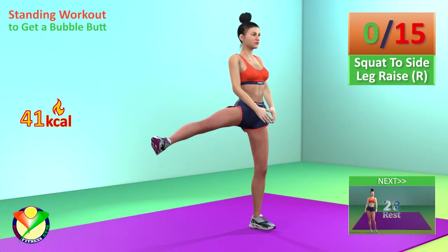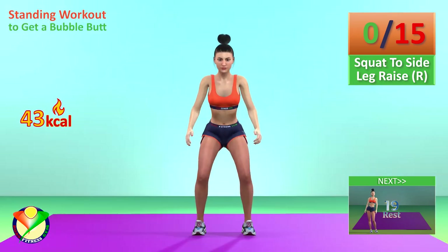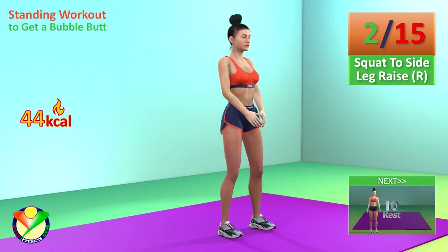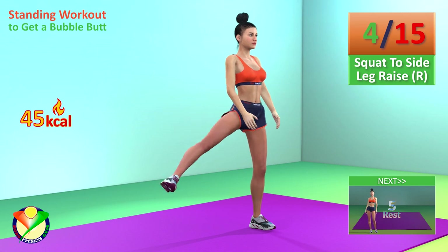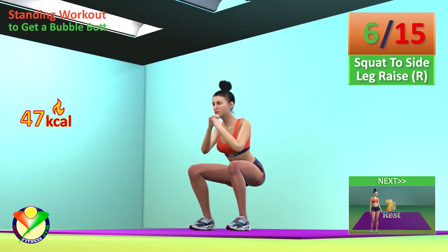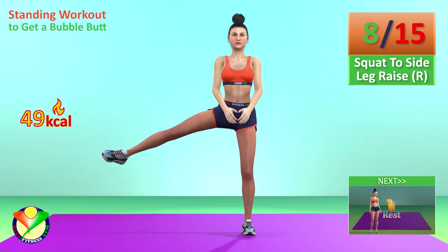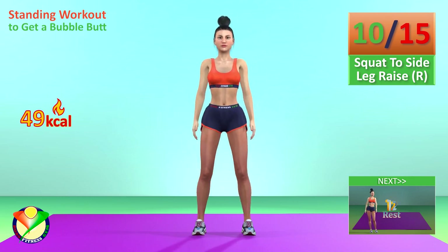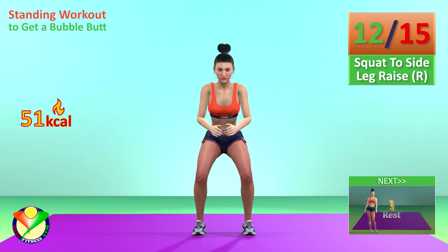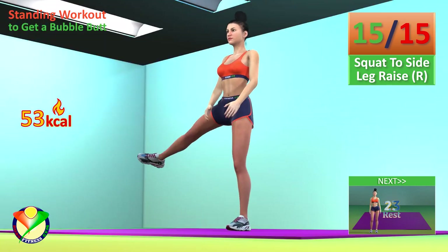Next exercise: Squat to side leg raise. In 5, 4, 3, 2, 1, go! 1, 2, 3, 4, 5, 6, 7, 8, 9, 10, 11, 12, 13, 14, 15. Rest time.